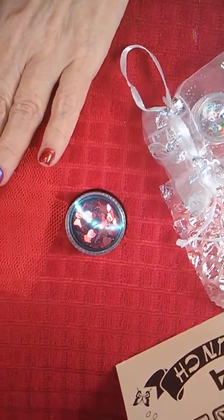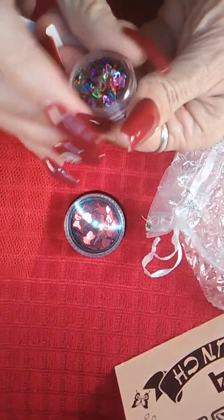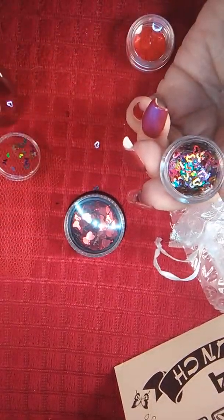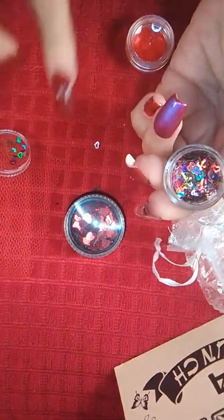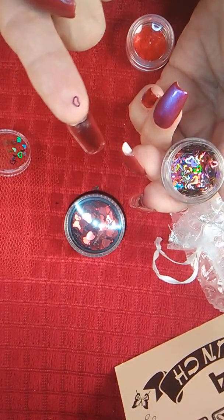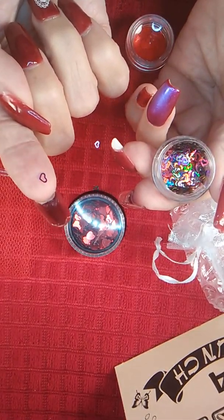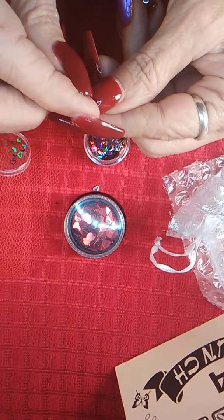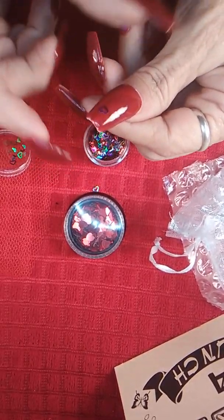There's nothing else in there — oh wait! Oh, I have holographic hearts! Oh look at the holographic — oh, it's holo, holo, holo! You're supposed to stay in here, you're not supposed to fall out. Little hearts with holes. Can you see it? Can you see the holographic? Oh, it changes color — how cool! I wonder how that would look on nails.